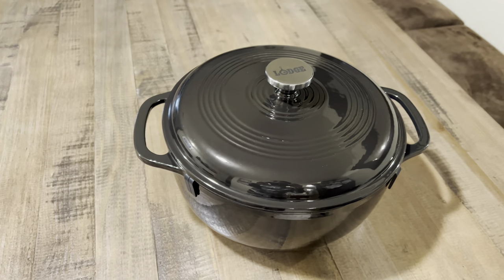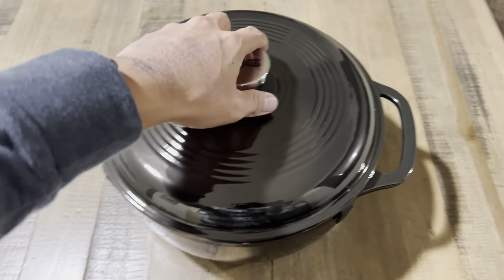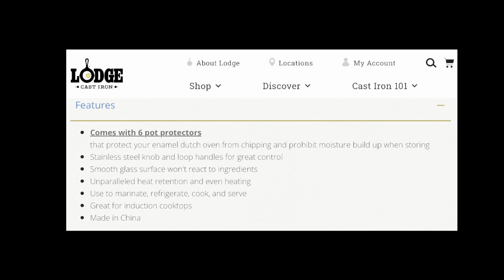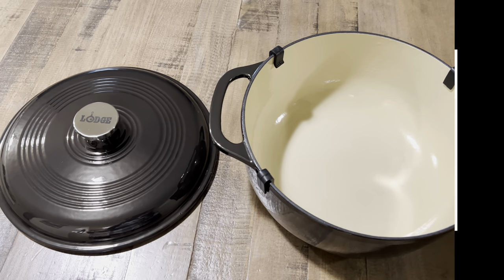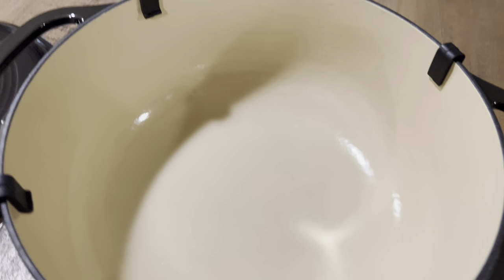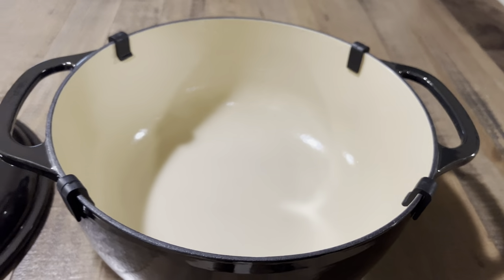Moving forward, I got this at a Sportsman's Warehouse. Here's some information I wanted to share: it is made in China, and it comes with a stainless steel knob — used to marinate, refrigerate, cook, and serve. It's also great for induction. Being made in China isn't a big deal to me, though it might be to some. Lodge has a good standard of manufacturing, and whoever they contract in China will do their best to follow Lodge's requirements.